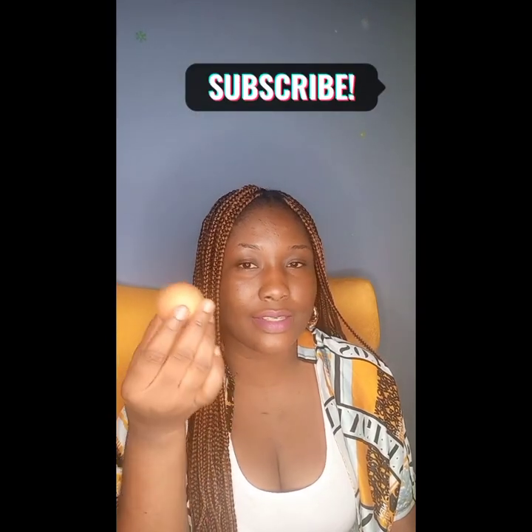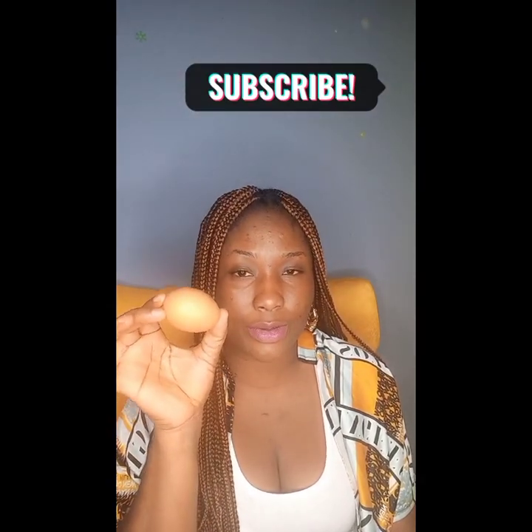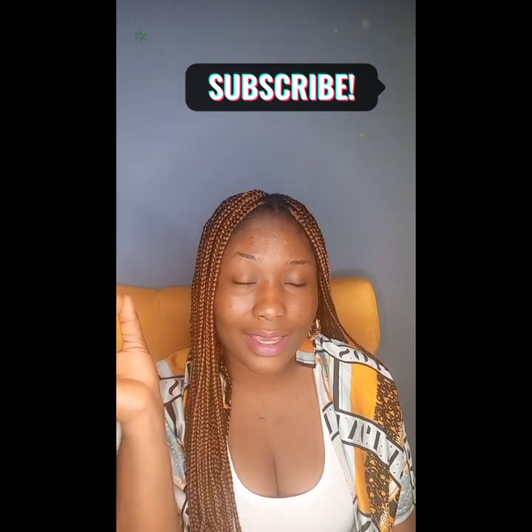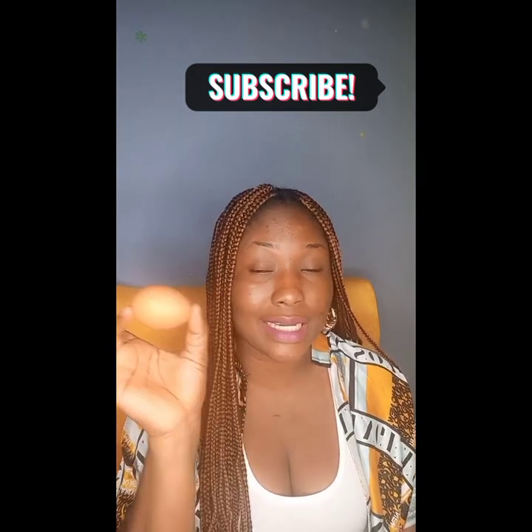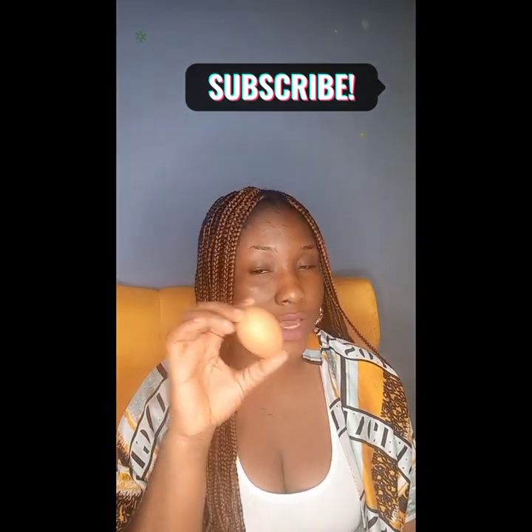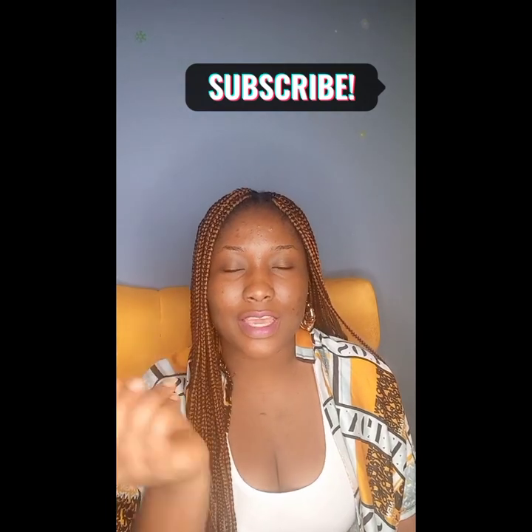So how are you going to separate your husband from his side chicks? How are you going to do that? Get yourself an egg. What I have in my hand here is an egg — this is an English egg. If you're also able to get a native egg, that's okay too.